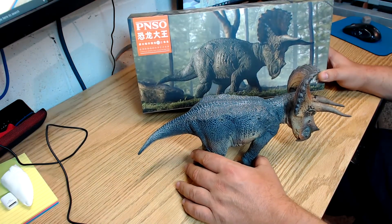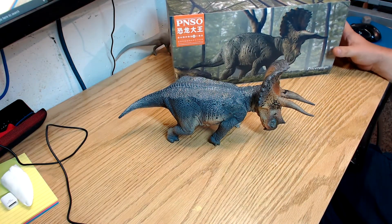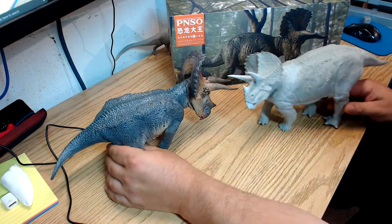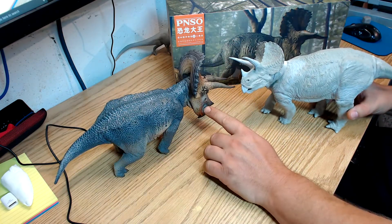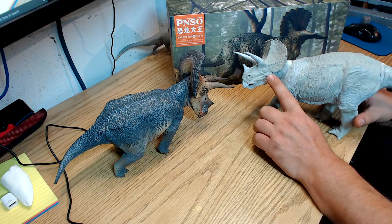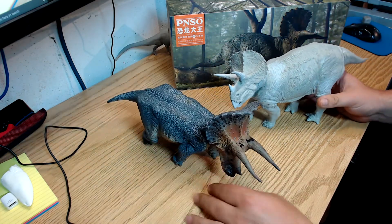One last thing I'll show you just for comparison is an old Kyoto kit from the 90s. Here's the old Triceratops — you can see they are roughly the same size overall, though the head on the Pinzo is larger, which probably should be the case since this old kit's head is a bit small for the size of its body. Still a good comparison nonetheless.